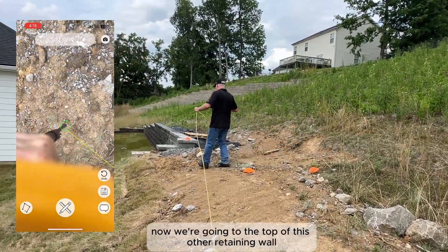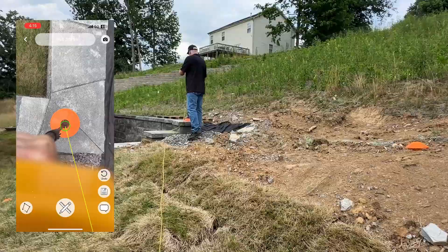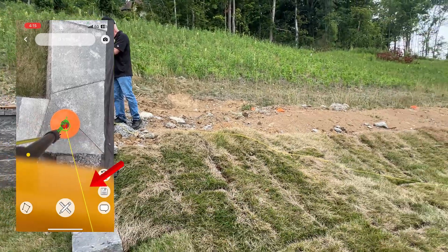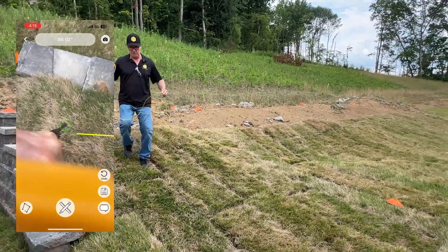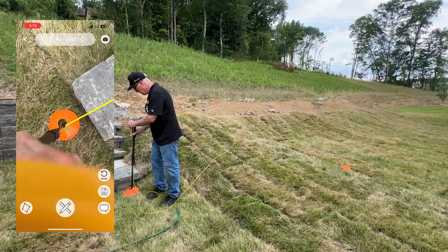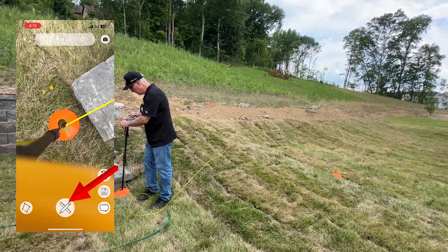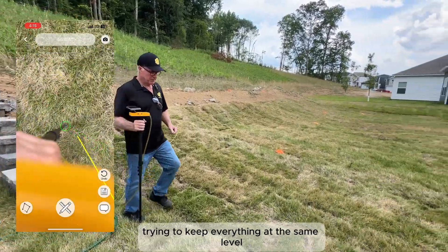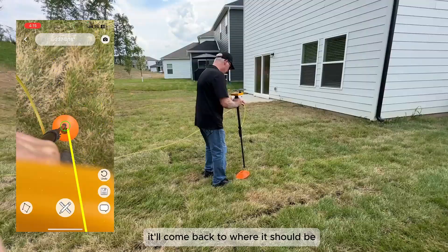Now we're going to the top of this other retaining wall just to know the height that we've got there. That sprinkler is running but we don't have to worry about getting everything wet — that happens occasionally. We're going to drop down to the base of the retaining wall, settling in a little under four inches higher than where we started. Now you notice the points have gotten bigger here. The phone is trying to keep everything at the same level. That won't impact the accuracy or the reading whatsoever if it gets larger and floats like that. When you take a few readings, it'll come back to where it should be.